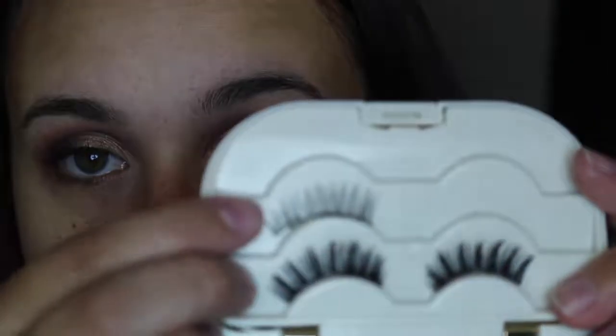Off-camera I'm going to apply some Ardell lashes — these are in 110. Then I'll take a makeup remover wipe and clean up any fallout or anything that may have landed on my face. For primer today I'm using the L'Oreal Magic Lumi.